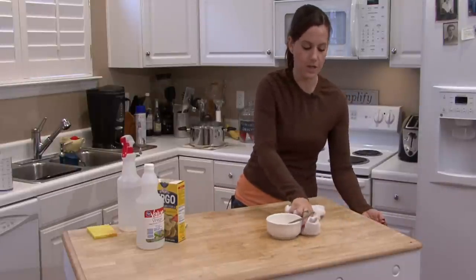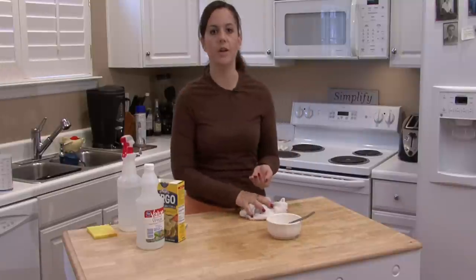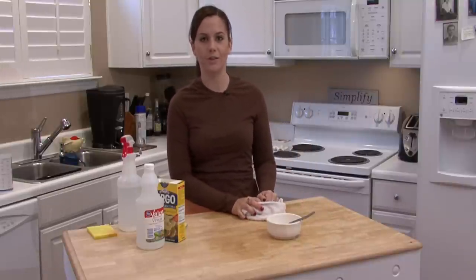And if there's still a smell left in your kitchen, just set a bowl of vinegar on the stove and let it sit there for a day or two. The smell will be gone. I'm Rachel Yutuzis and that is how you clean up after a grease fire.